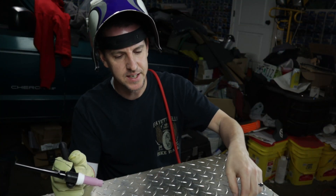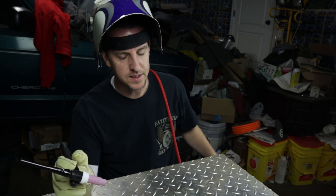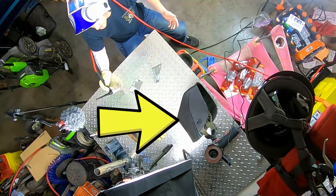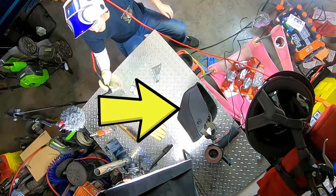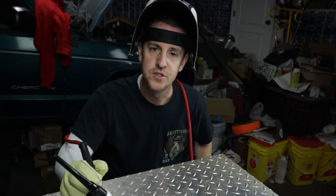Now we've got our pieces tacked together here. Hopefully the camera behind the welding mask is showing a reasonably decent angle — I'm not quite sure if it is or not. It's hard to see through that thing without having this going and being on both sides; it's impossible. I'm going to run a bead.